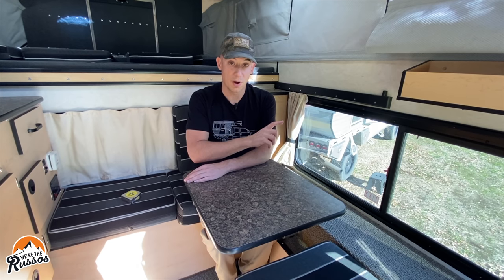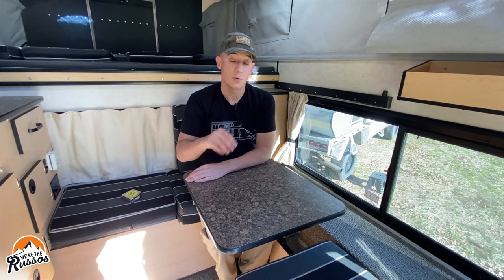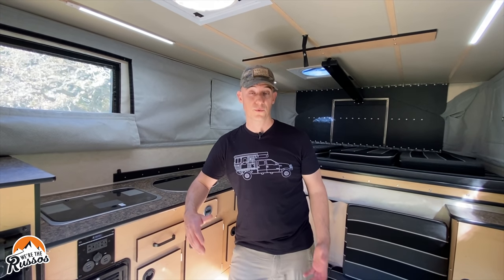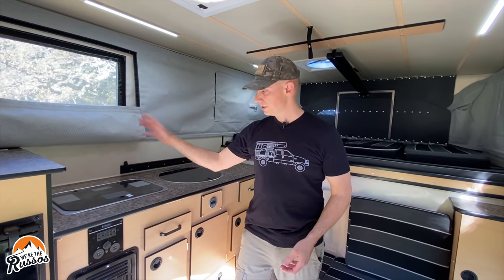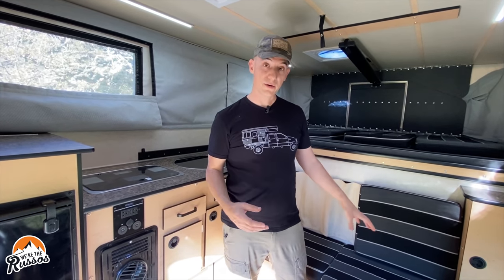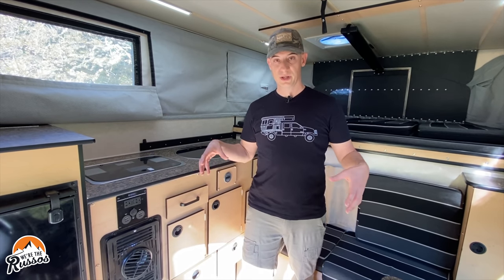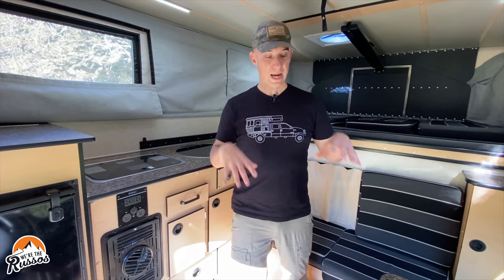With the flatbed, there's only one floor plan available. If you want to see a full walkthrough of this Hawk slide-in, we did that on our channel and I'll link to it in this video. In terms of amenities and options, the slide-in and flatbed are pretty much identical — you can option both out with different refrigerators, stoves, sinks, furnaces, fans, vents, solar, and battery systems. On ours we also added an inverter. It's more about the livability of the interior space that is the big difference between the two campers.